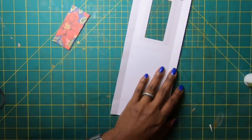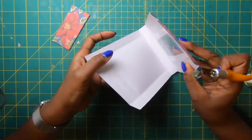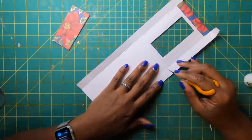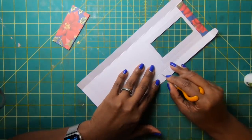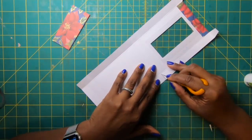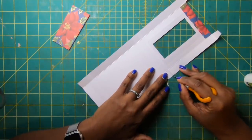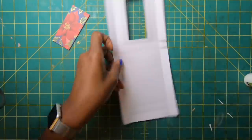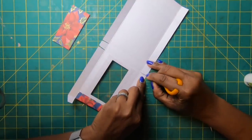Now we need to cut out the rest of the box. In the middle we've got two tabs — cut those out and do an angle cut on each. Then turn it around and do the same thing on the other side.